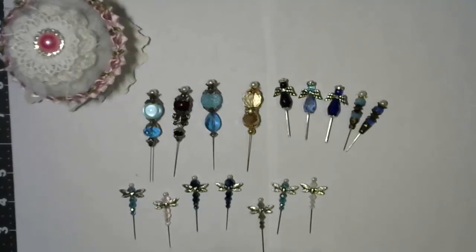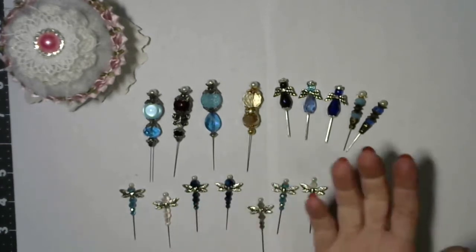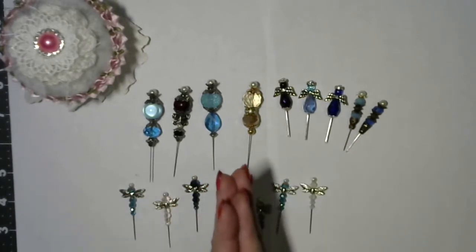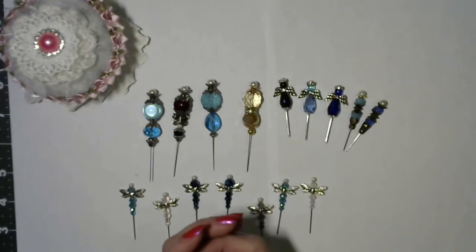Hi guys, it's me, Andrea Stever, the Midnight Crafter, coming on to do a project share from this past Wednesday's live that we did over on Mars for Michigan's channel. I believe we're going to be calling it Wednesday's Creatively Crafting with Kathy and Andrea and Mars, or Mars, Kathy, and Andrea. But it's on her channel, so every Wednesday at 12:30 Eastern Standard Time.